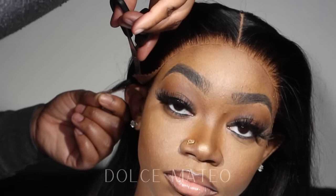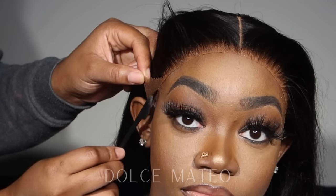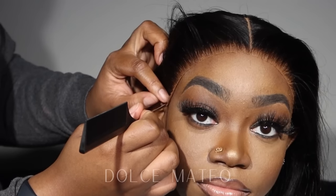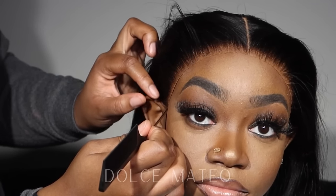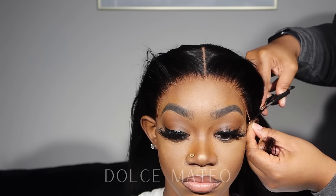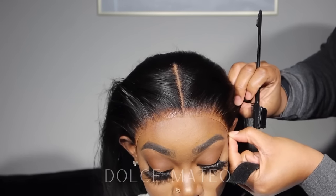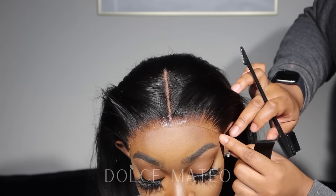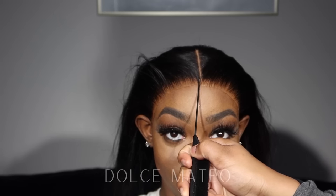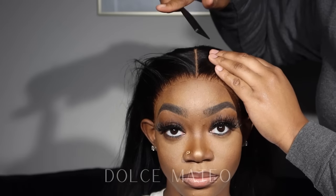I didn't use any tape on the temples of her head because I didn't want to risk any hair loss there. Her hairline is kind of similar to mine, so I didn't want to risk her losing any hair on the side because of the tape. I ended up using my lace gel because it's safe, and I like to be safe and sorry. I laid the tabs down using the lace gel and sprayed some spritz off camera just to help the lace lay and melt a little bit better.